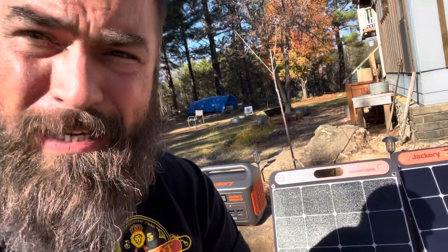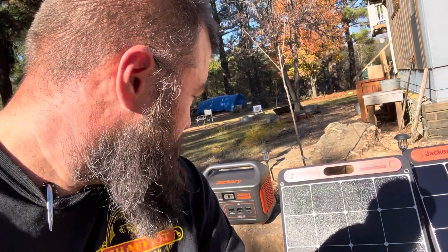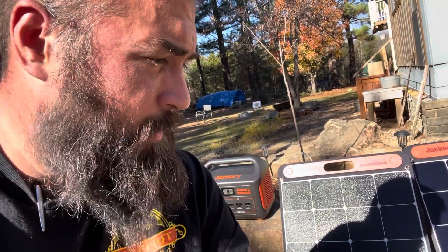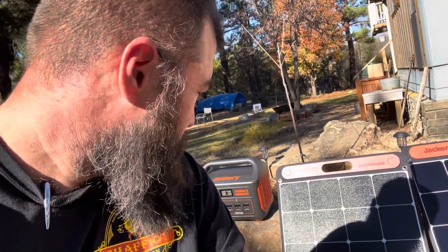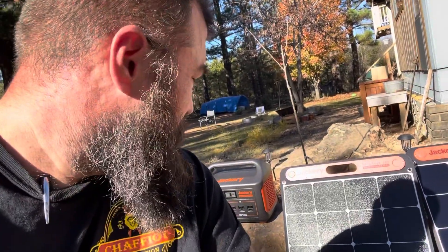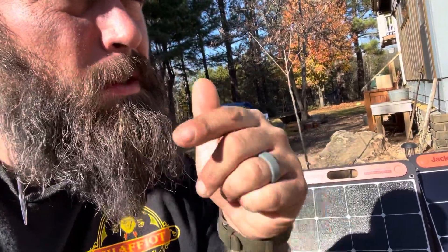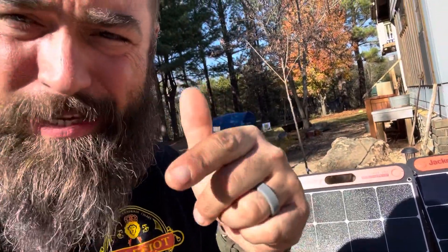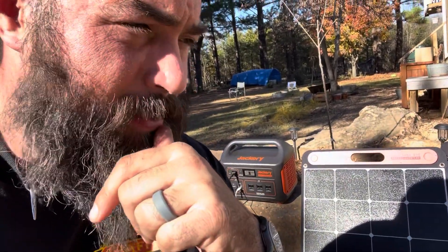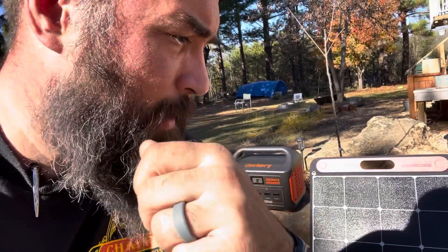The sun is at 1:15 in the afternoon currently and we're not even at peak sunlight for the day, so we'll see what she does. Thus far, the initial testing - setting it up - it's easy to set up. A dummy can set this thing up. Lightweight, portable, that's cool. We'll see what we can run on it. I intend to beat the crap out of this thing in coming testing and evaluation, but as for right now, initial thoughts - I dig it, I like it.